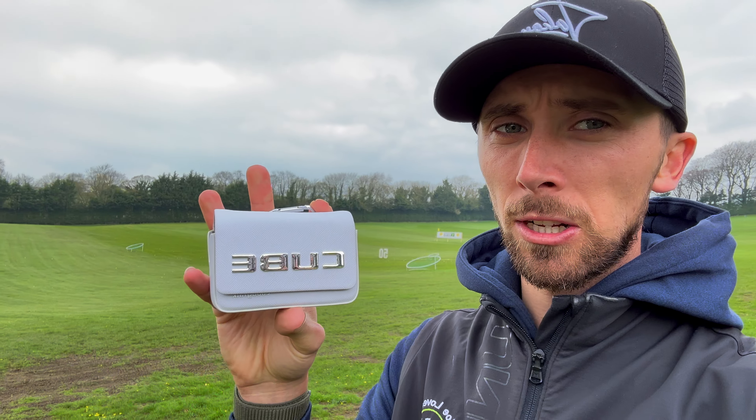Hello everyone, welcome back to another video. So today I'm reviewing a rangefinder which has just turned up at my door from the guys from Caddy Talk. Now this is the Cube — a brand new device, and as much as when I show you it'll look like a normal rangefinder, it doesn't do anything that I've seen a rangefinder do before.